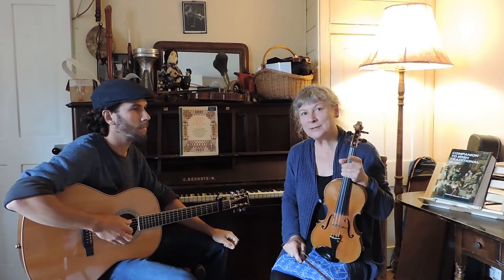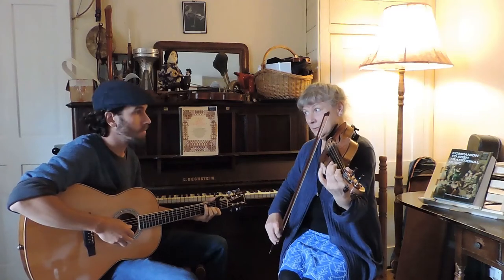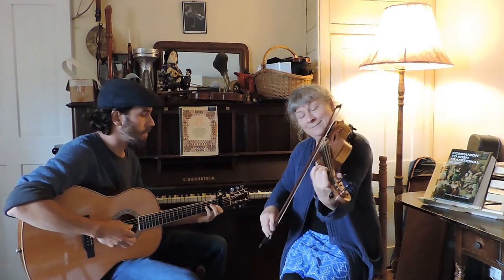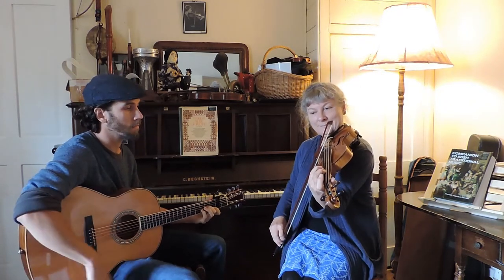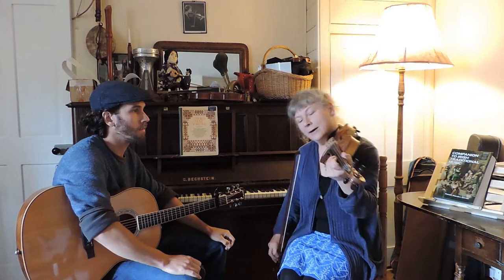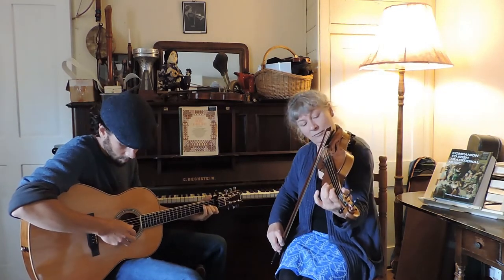The second part begins with a little sequence. What we have happening there is two phrases that are identical, except the second one starts a tone higher. The first one starts on B.